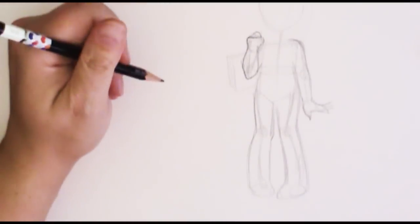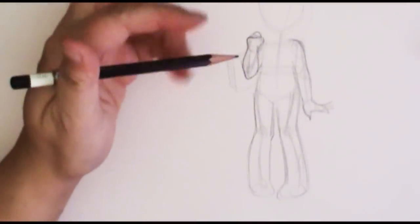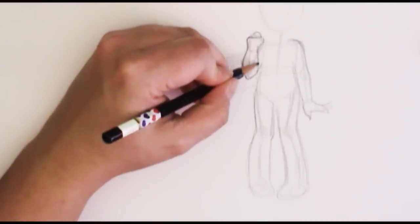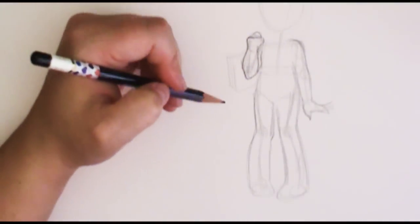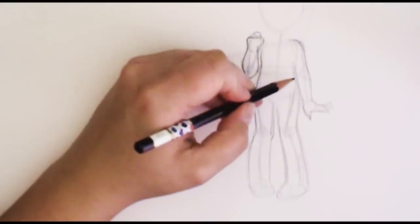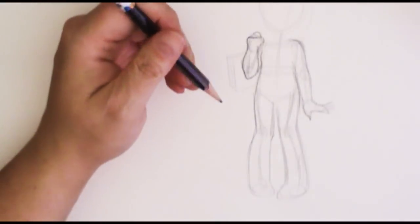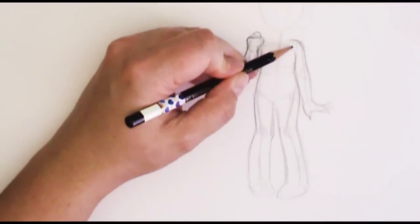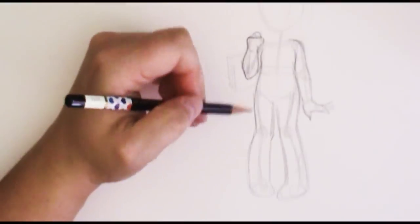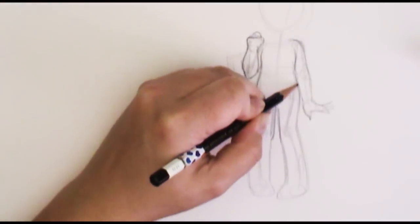If you need help figuring out a pose, stand in front of a mirror and practice out some different positions, or have someone take a photo of you so you can use it as a reference for exactly what you want your character to do. Sometimes it's hard to find those references in books, so I often use myself as a reference because I can easily change things around.